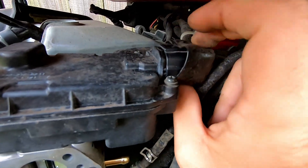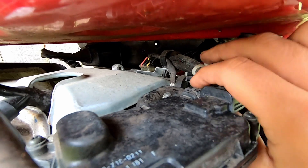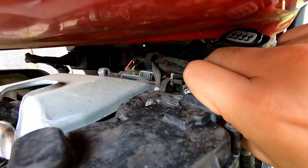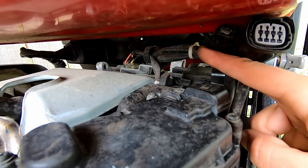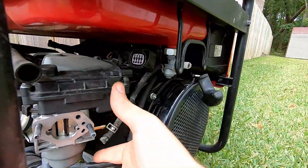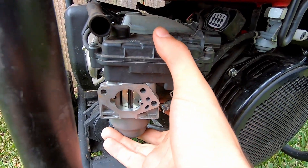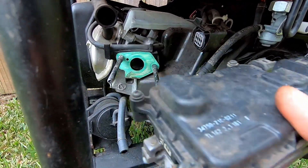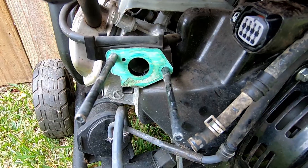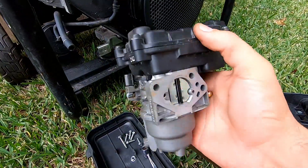Just those two connectors. Looks like everything else is disconnected — I think that should free up the carburetor for us. It just slides right off of these long bolts here, and that's what we're left with.